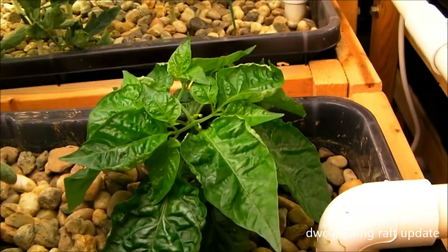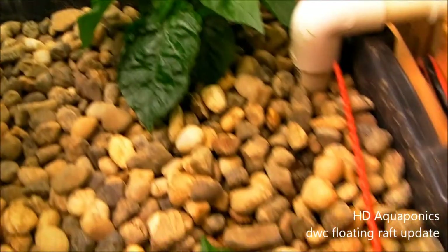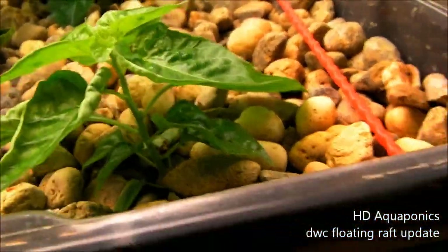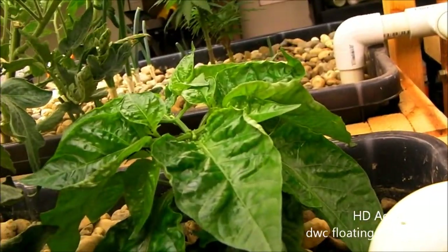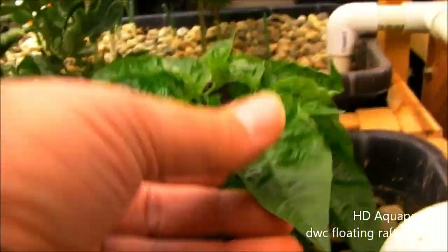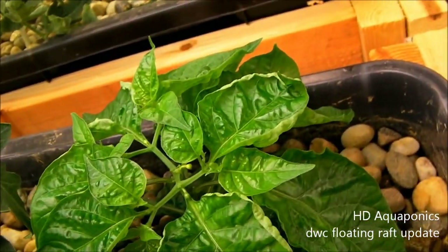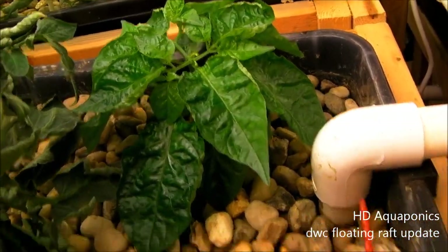These are the habanero peppers growing inside. These ones have been in the system a lot longer. This one was a lot smaller when I put it in — the top leaves were all the way down in the rocks. It has grown a bunch. This one is doing a lot better because it was closer to the light for longer. You can see how tall it is; compared to my hands, these leaves are pretty big. It's getting a decent size and you can actually see some flowers starting to form. I'm going to go ahead and let them form. The habaneros are doing pretty good.